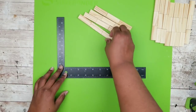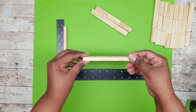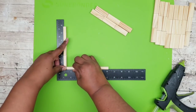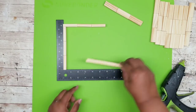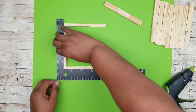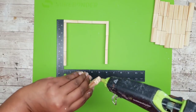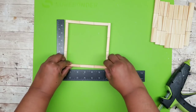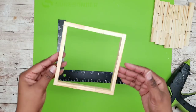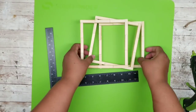Grab four of the sets and lay them up on their side — we're connecting these end to end. Apply hot glue to the corner and press until it adheres, flip the frame around and add another three-piece set the same way. Flip it once more and apply the last one. This gives you a perfect square — these will be used as frames for our artwork. Repeat this for the remaining blocks until you have three square frames.